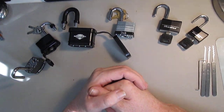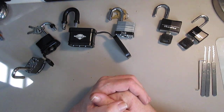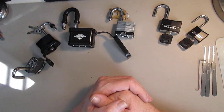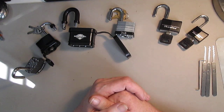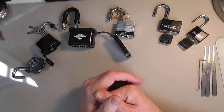Hey everyone, welcome back. This is just a little chat on the off-hand challenge series. It was a good challenge. First and foremost, I am a right-handed picker. Even though I was able to complete this so far, the feel is totally off and strange. But just kind of a quick recap on what I've done.